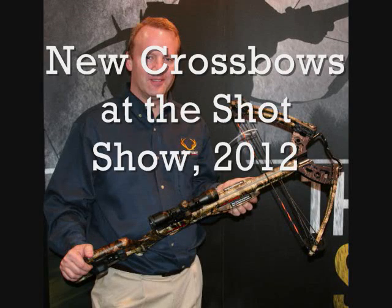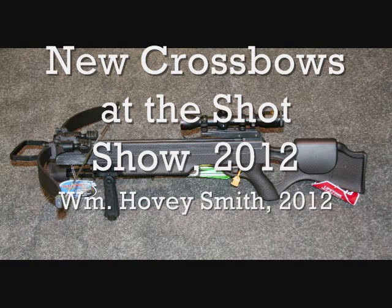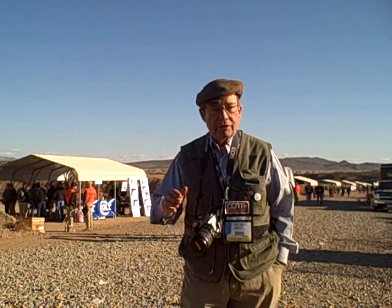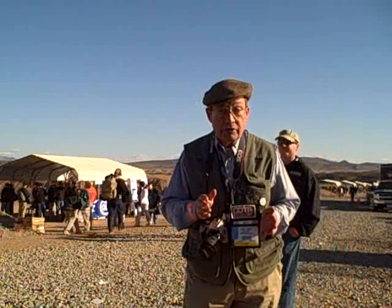New crossbows at the SHOT Show 2012. On this show we're going to talk to representatives of TenPoint, Excalibur, and Barnett about their new crossbows that they introduced at the show this year. I'm Hovey Smith and this is Range Day, which is Monday before the SHOT Show starts. We are going to get to shoot a lot of products that are going to be displayed on the show through the rest of the week.